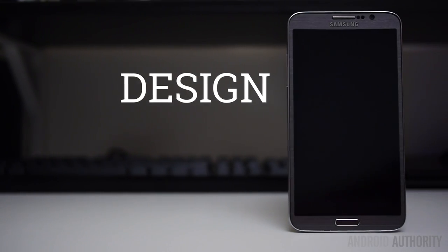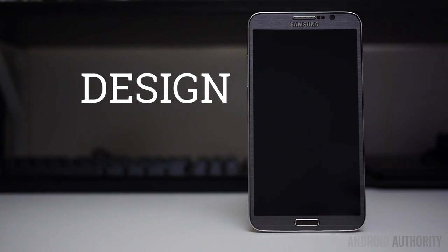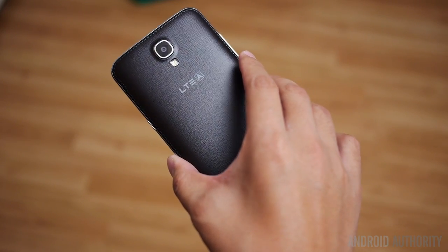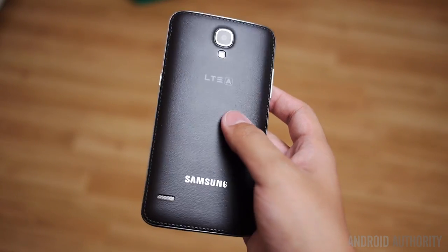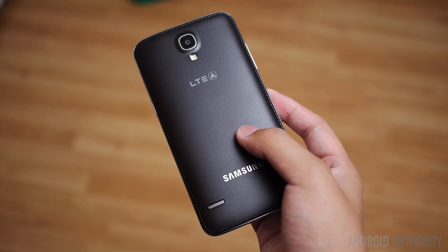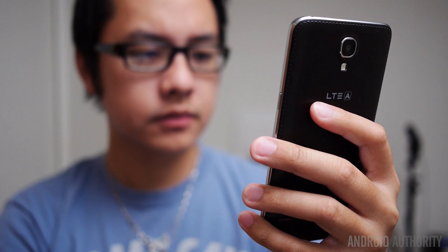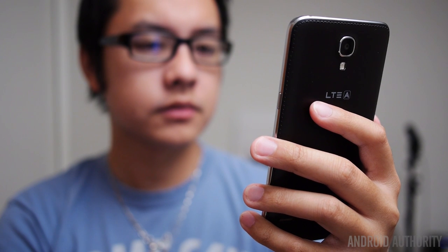A 5.7-inch screen makes for a phone that is pretty similar to the Galaxy Note 3, especially in size. This is the classic Samsung layout, with the button layout including the home button up front flanked by back and menu. The back of the phone employs a textured plastic that mimics leather — a wonderful step away from the old glossy plastic of devices before the Galaxy Note 3. That textured plastic makes it onto the Galaxy Round, and it's a really nice feeling material that makes the phone feel comfortable in the hand, especially with that curve.